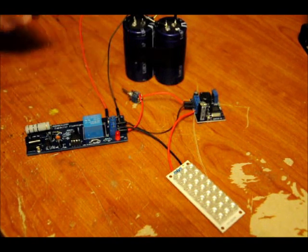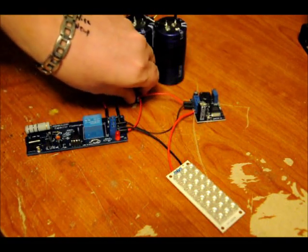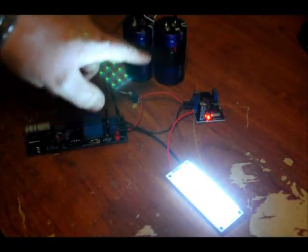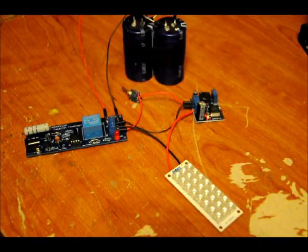Full charge starting from 0 volts on this 400 farad, 2.7 volt bank — when tied together in series, it's a 200 farad at 5.4 volt bank. Charging from 0 volts takes about an hour. But once you get it up and running, if you leave it on until the LED stops working, it means there's 3 volts or less on the capacitors, at which point you just charge it again. It only takes about 15 to 20 minutes. So the initial charge takes a while.